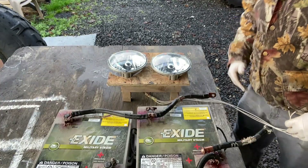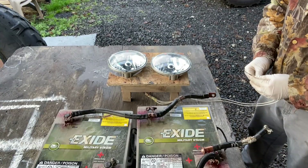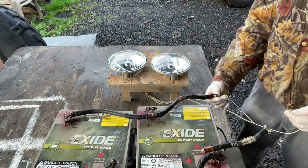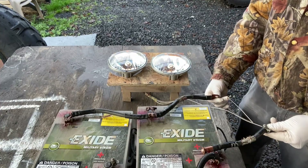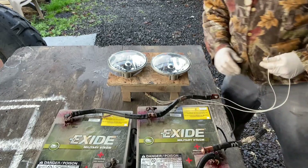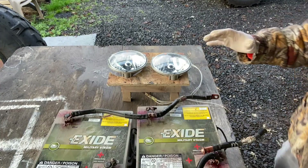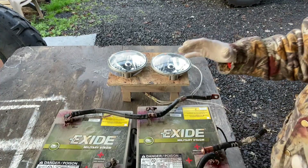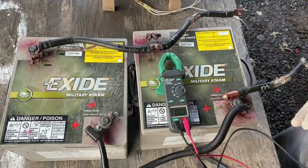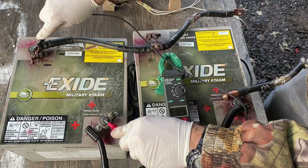So this is my elaborate setup — it's such a laboratory of experimental stuff. Let's just see if this even fires up. Oh yeah, the lights light up. That's good. Good deal. Now to get some measurements across these batteries. The first measurement across the batteries...